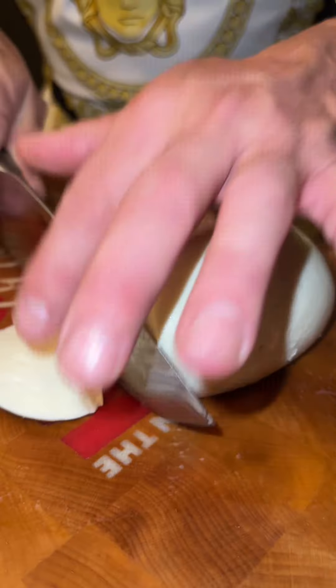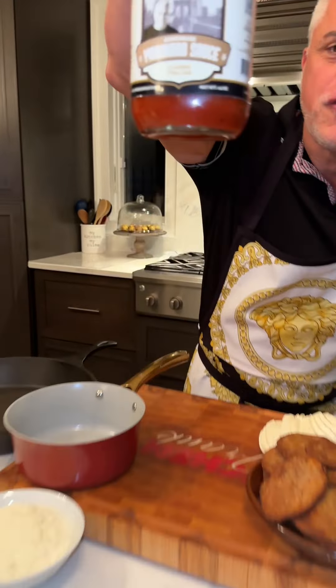Junior, we're gonna make eggplant parmesan. You ready? I already fried the eggplant. I got the mozzarella, I got the grated cheese, and I got the Food Boss marinara.